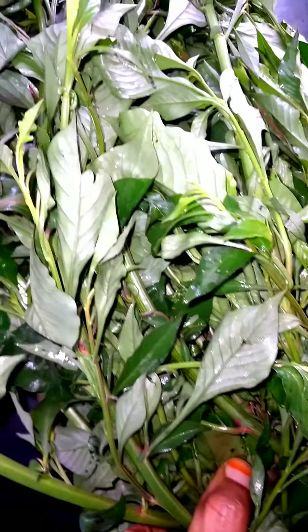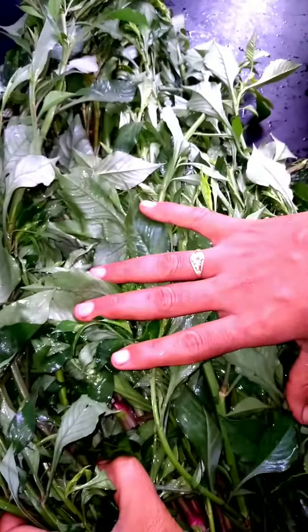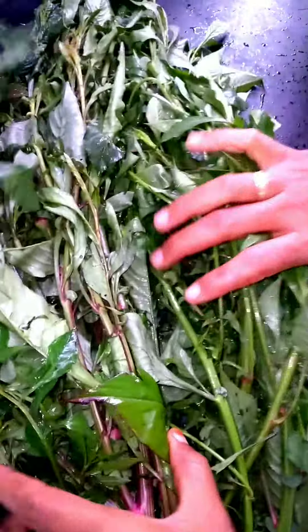You can see how we use this pan to make a plate. You can see how it looks like this pan. You can use it on the pan.